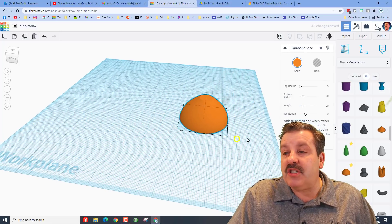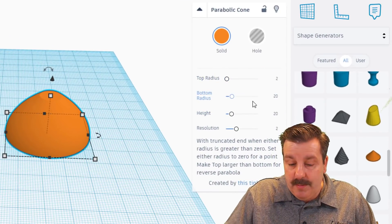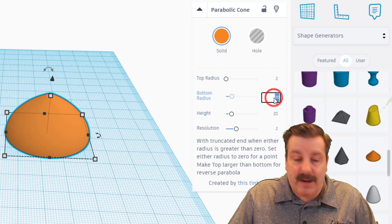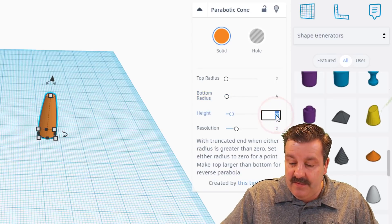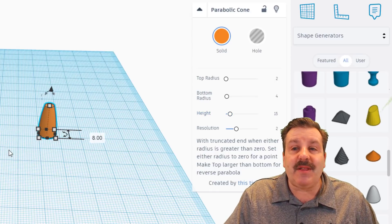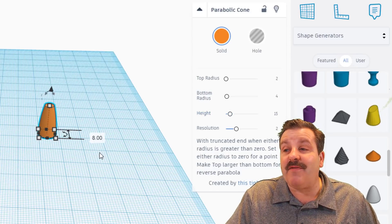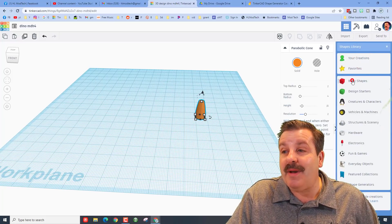When it comes out, I want you to change its measurements. I need the top to be 2 — make sure you press Enter. I need the bottom to be 4 and press Enter. I want the height of this little guy to be 15 and press Enter. This is going to be the leg, and it can end up being the leg for lots of animals. We're going to go back to the basic shapes.